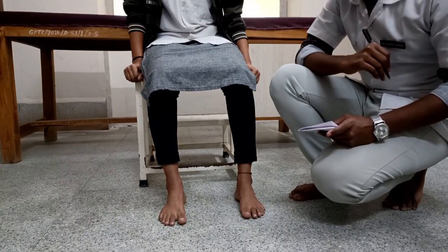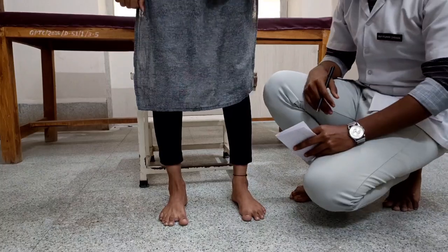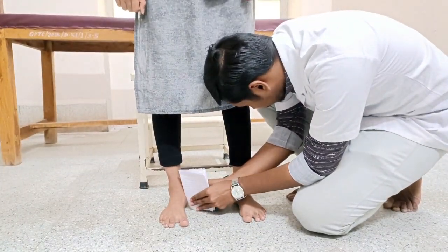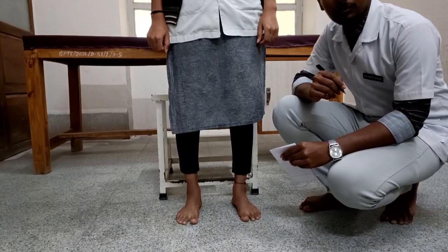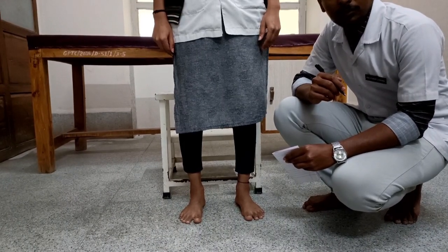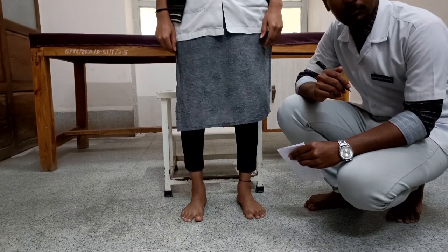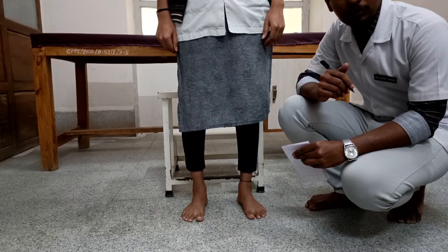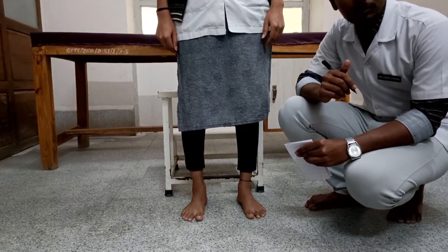The therapist then asks the patient to move to a relaxed standing position. The therapist again marks the height of the navicular tuberosity on the paper. The difference between the two marks on the paper is called the navicular drop, and it indicates the amount of foot pronation or flattening of the medial longitudinal arch during standing. Any measurement greater than one centimeter is considered abnormal and indicates flexible flat foot.